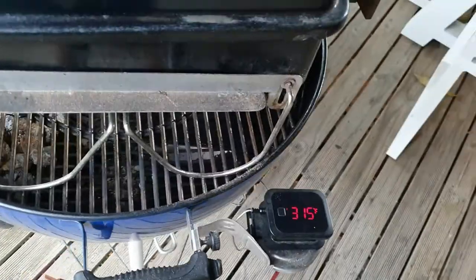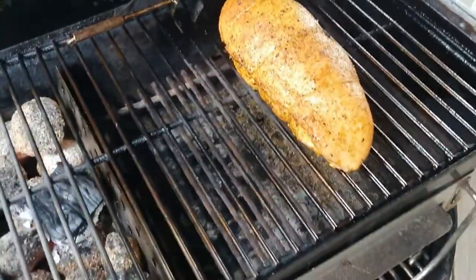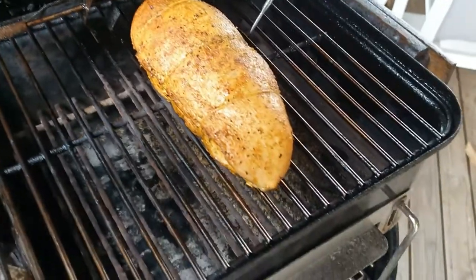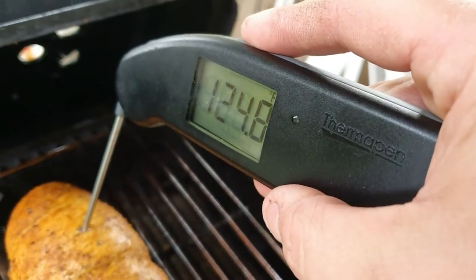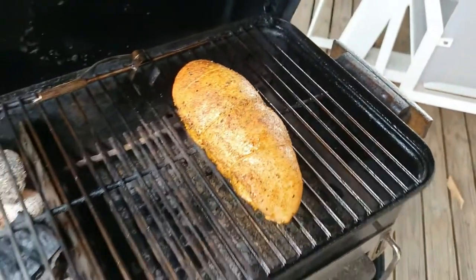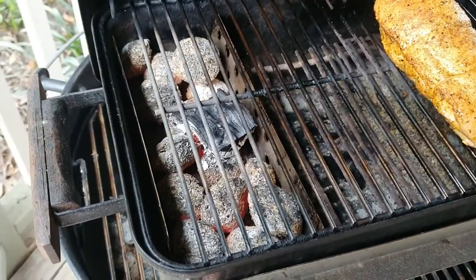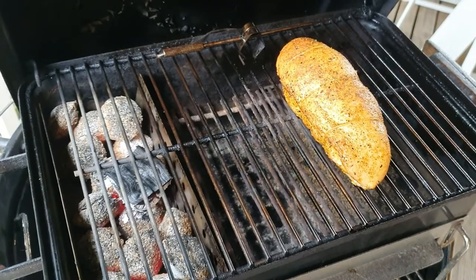It's been about 20 minutes — let's have a little look how she's going. Colour's looking great. Got a temp check in the thickest part — still a little bit to go, so we're going to leave it maybe another 15. Still plenty of heat in those briquettes, so check back in about 10 to 15 minutes.